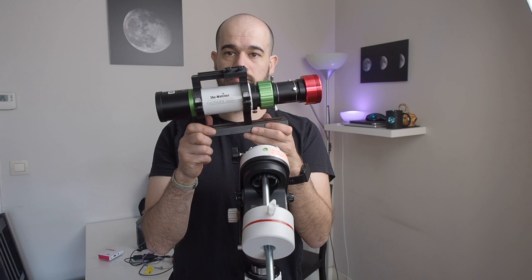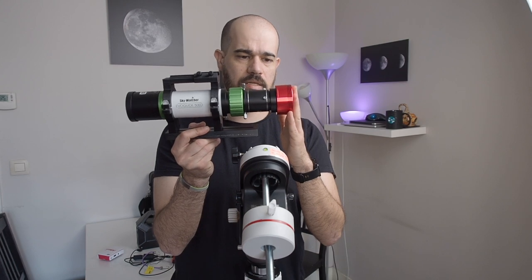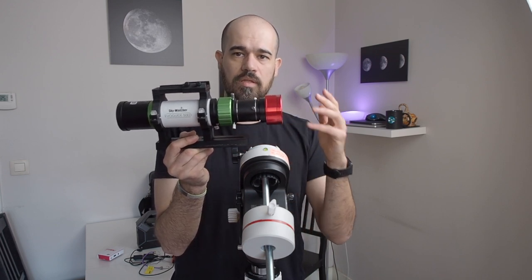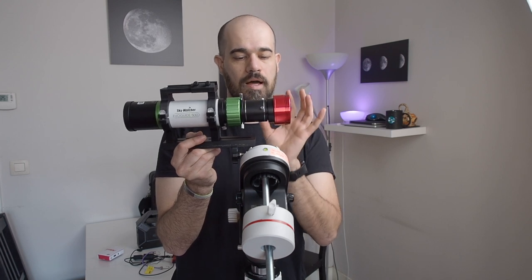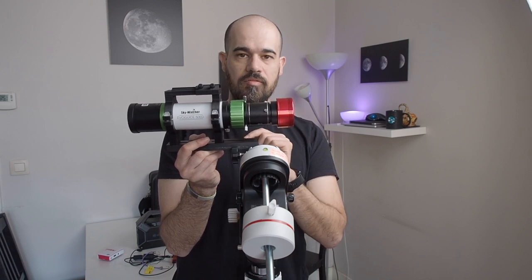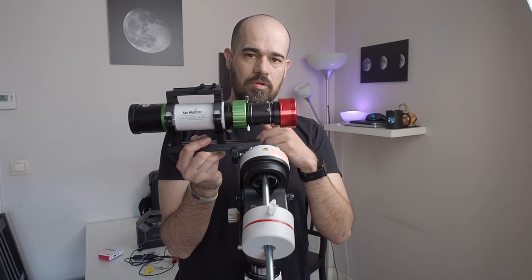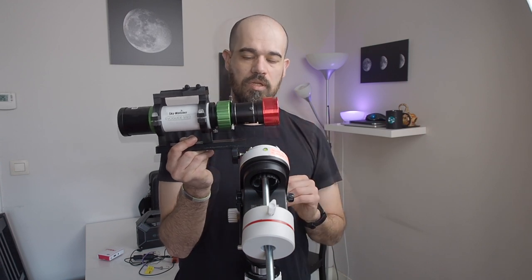My go-to refractor for imaging deep sky objects is the Skywatcher EvoGuide 50ED. I use an ASI-180MC camera, which is not cooled. I have the Skywatcher field flattener. This field flattener cannot work with DSLR and mirrorless cameras because the back focus is too small. If you want to use a DSLR or mirrorless camera you may look at the field flattener from Starizona, the Evo FF — the new version coming out in mid-July 2021 claims to let a DSLR reach focus with the EvoGuide.